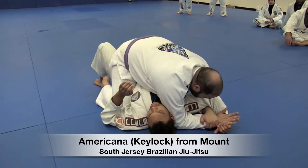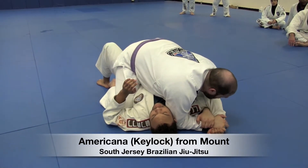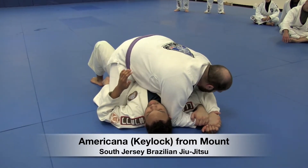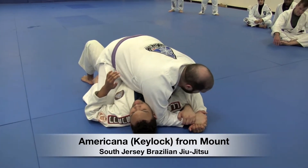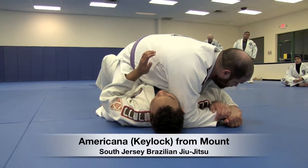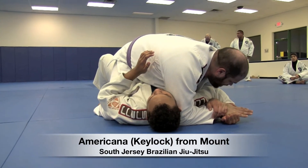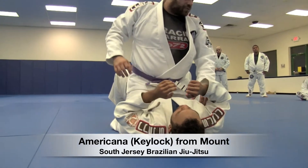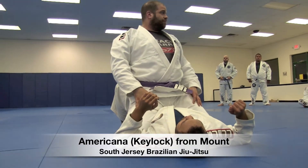I need everything tight to his body, so I'm going to pull everything in towards his head. I'm going to keep his wrist pinned to the mat and drag his elbow back to his own hip. I'm pulling it tighter and tighter to his body. If I get it to his hip and he hasn't tapped yet, I keep the wrist to the mat and just elevate from there. I need to put a tremendous amount of pressure on that shoulder.